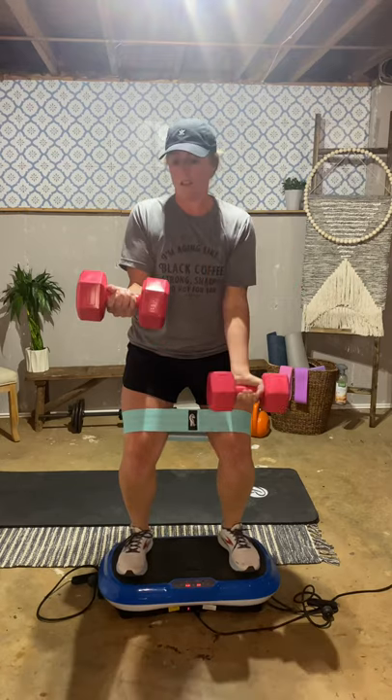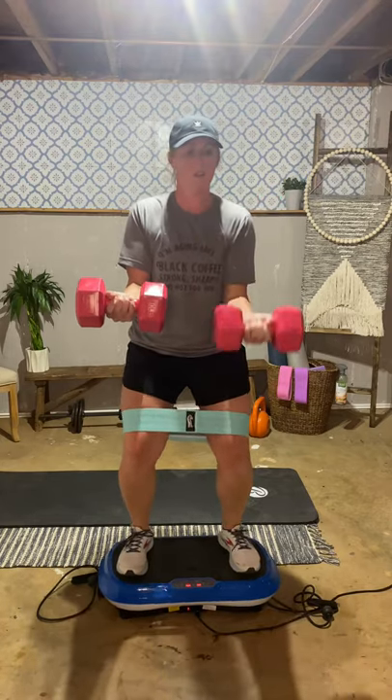As you're doing this, it's effective because your body feels like it's falling, so it's working to stabilize your body on the vibration plate. It's also working three times as much as doing the same exercises on the floor.